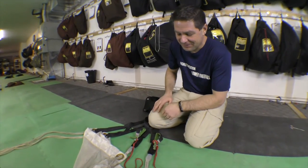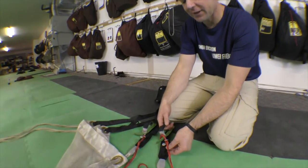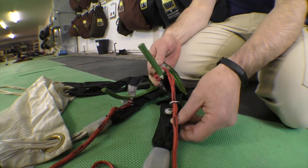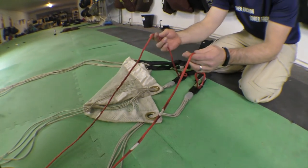Here we are back for part two of our slider down control line routing. This is the second method we see commonly out there in the world of BASE, and it's become a lot more popular in the last couple of years. What we have here is control lines routed through the keeper rings on both sides, but still outside the slider grommets.